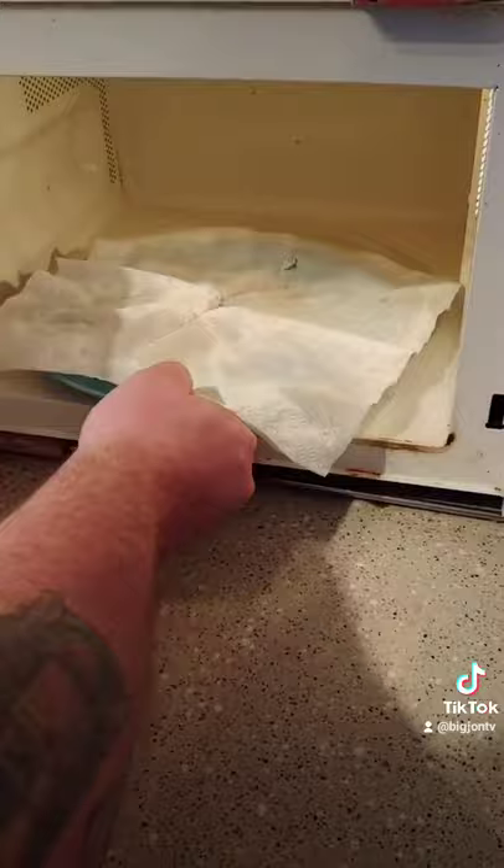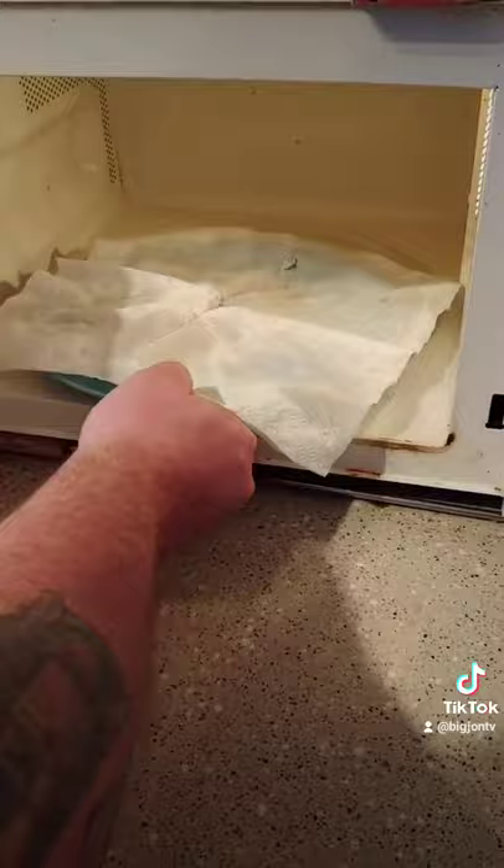Alright, so five minutes ended up being more like ten minutes, but this is what they look like when they come out. Boom. Let them cool down. Break them up. They're going to be good. Yep.